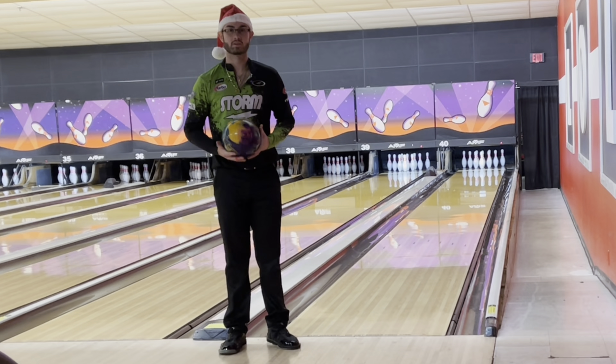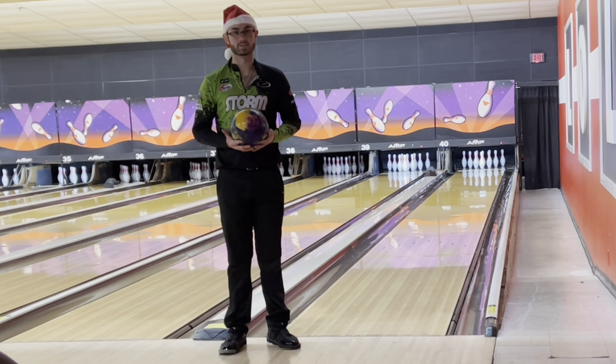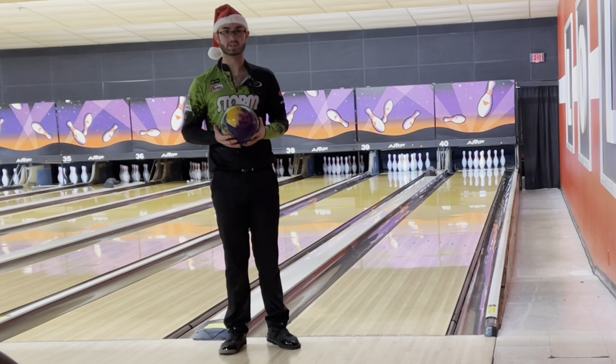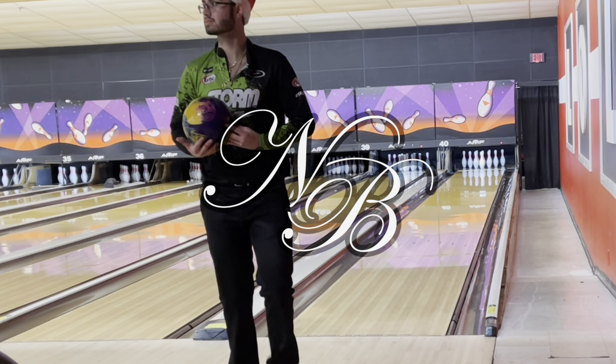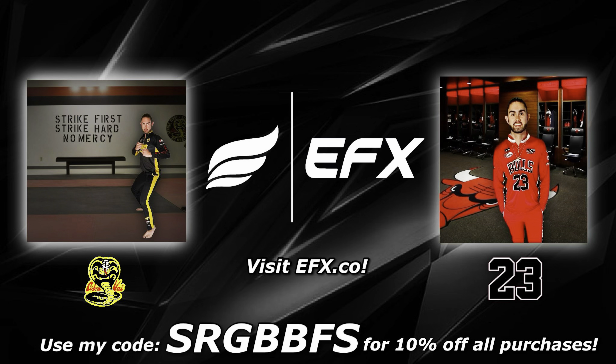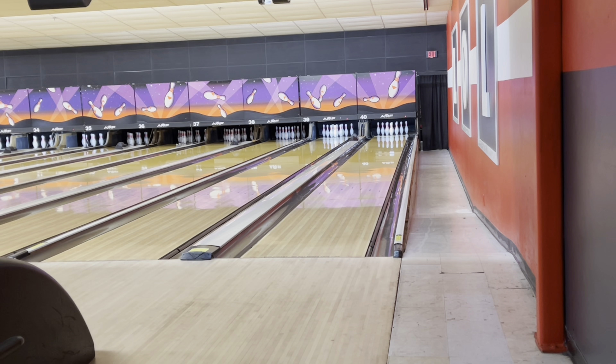What's up guys? Back again. We're gonna throw this exotic gem and I got my Christmas hat on, so let's see if this ball will give me a couple gifts for Christmas. So let's get into it. Exotic Gem Christmas Edition.